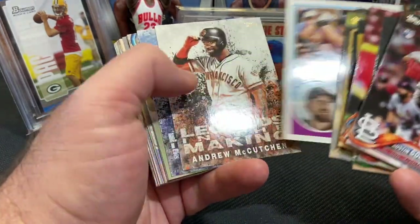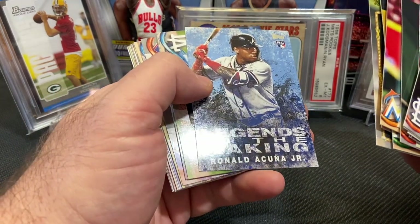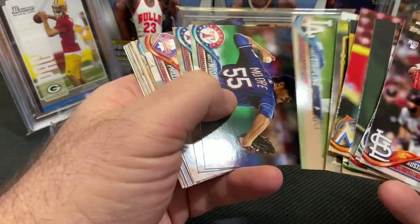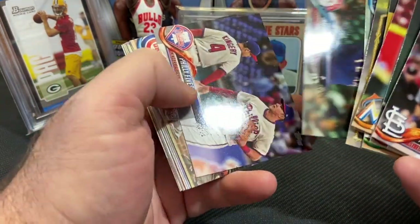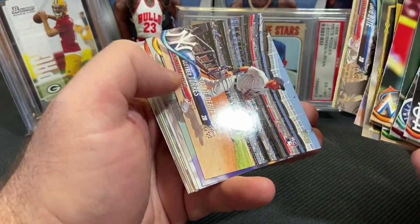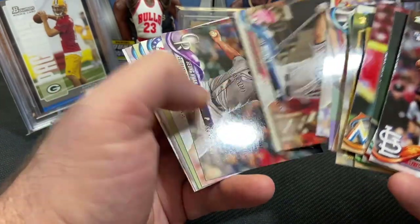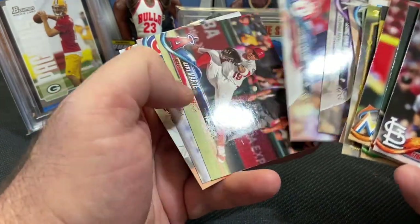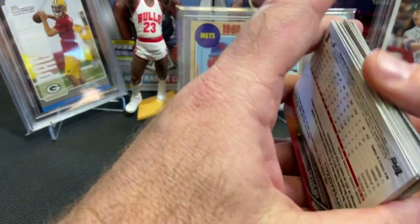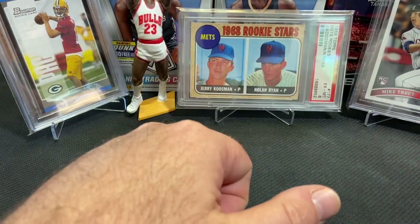If you see that I missed anything, feel free to put a comment in the comment section. There's a Legends in the Making Acuna — so that's pretty cool. If you see something that I missed, make sure you comment and let me know. We're out here in rural Nebraska, so we don't get these cards all too often. Looks like no on the Acuna, but we got the Soto and we definitely got the Shohei. So that was a great opening — great opening.